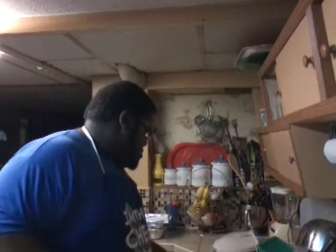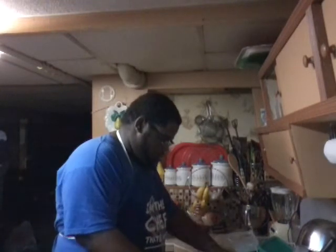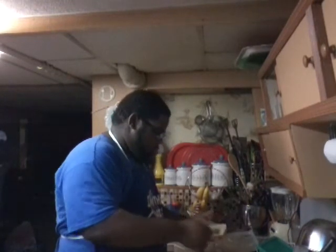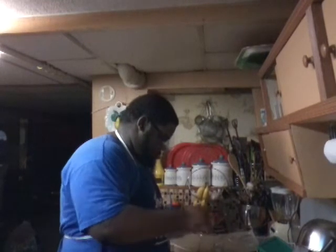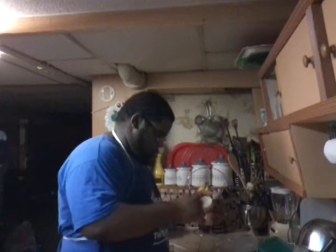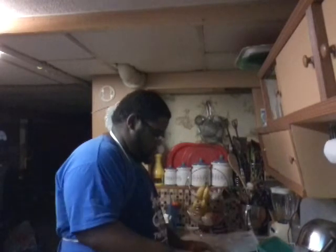Hi everybody, this is Brent Thomas and you're watching Cooking with Brent. Today's video I'll show you guys how to make my very own favorite sandwich — a grilled cheese sandwich. Let's do it. First you're gonna need two slices of bread, and then you take butter and you spread it around your bread.